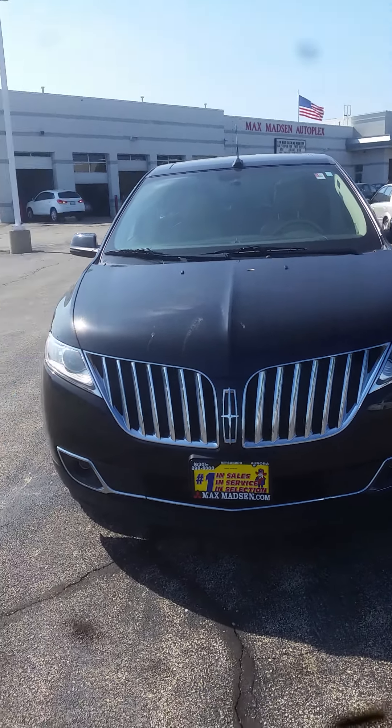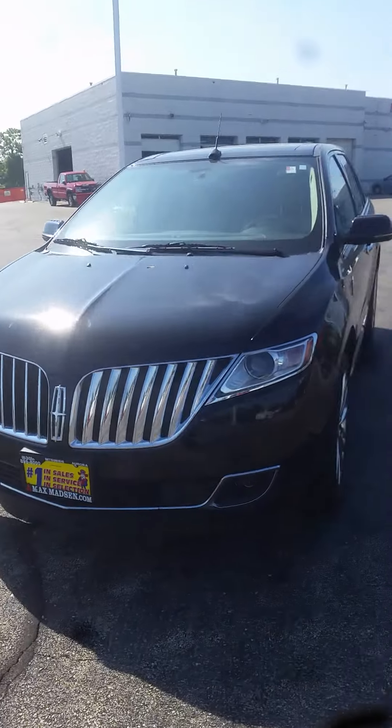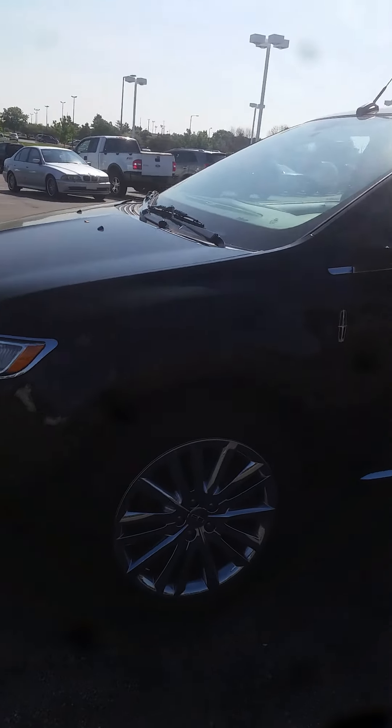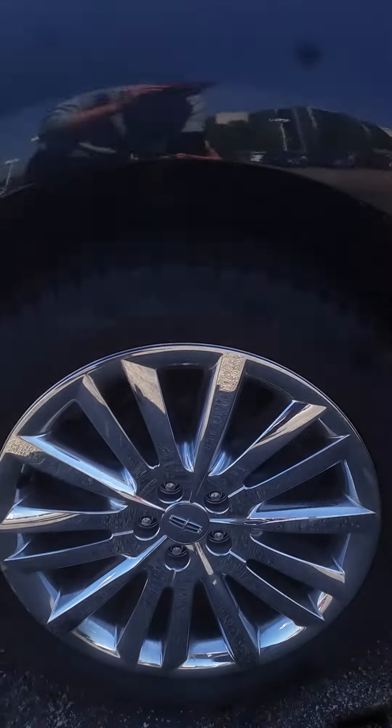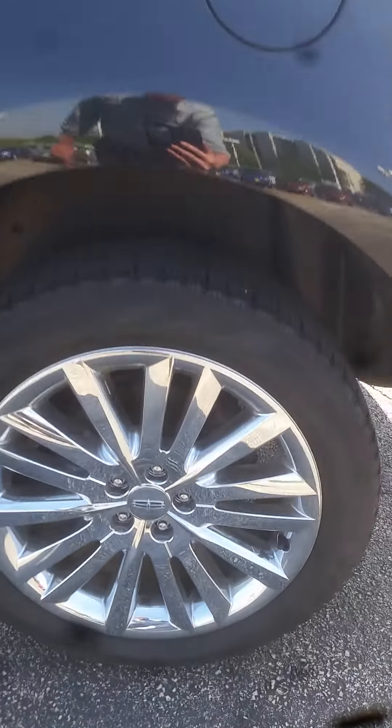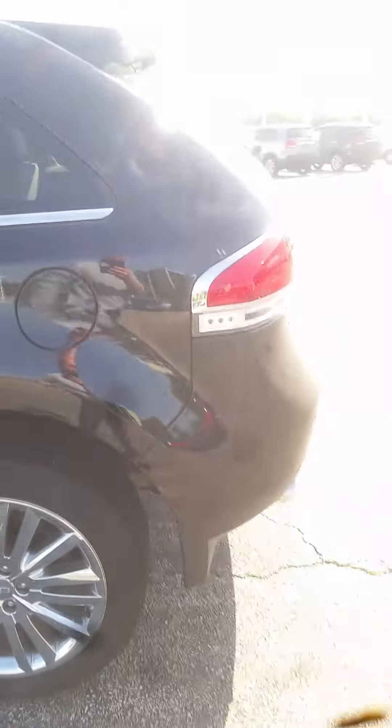Good morning, this is Jimmy with Max Madsen's Aurora Mitsubishi, and this is our 2013 Lincoln MKX. I'll make you a quick little walk-around video to give you an idea of the overall condition. I'll point out each rim so you can see there's no big scuffs.